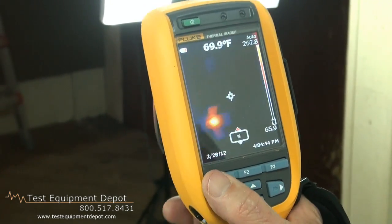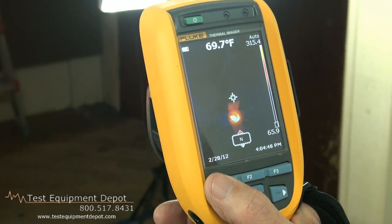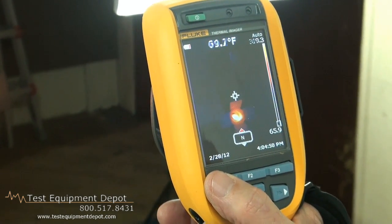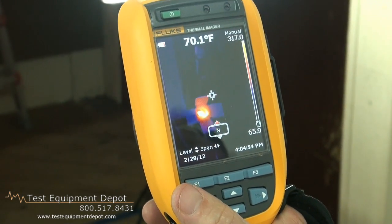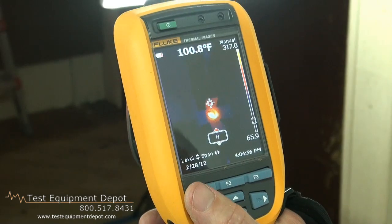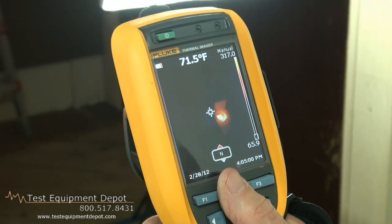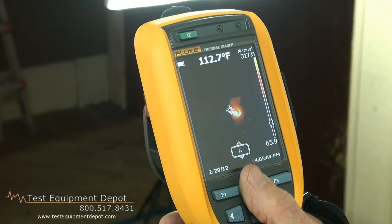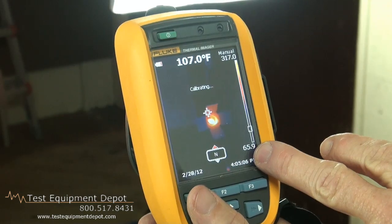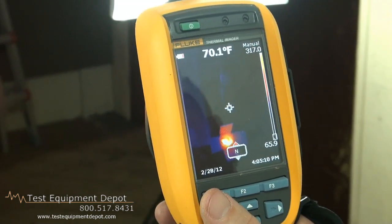And a feature called quick auto manual toggle. At the press of a button, I can change from auto to manual, and now I have set my span and my level in a fixed mode. Right now it's optimized from a temperature range of 65.9 degrees to 317 degrees.